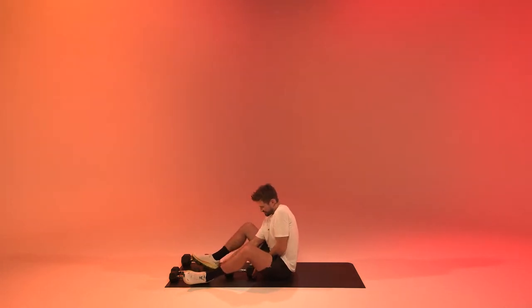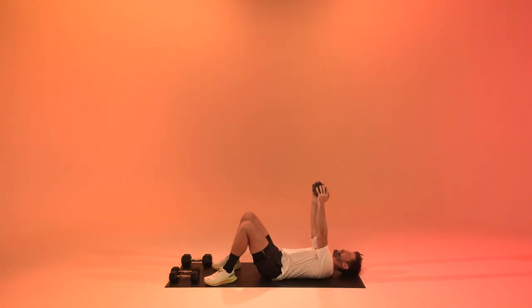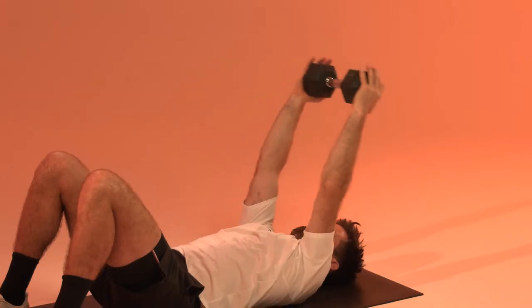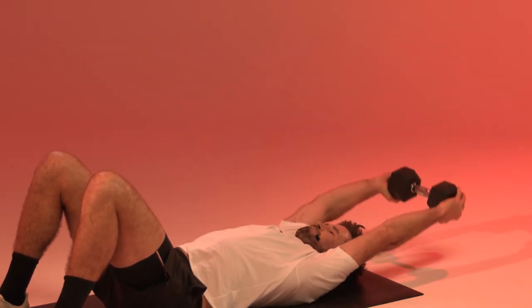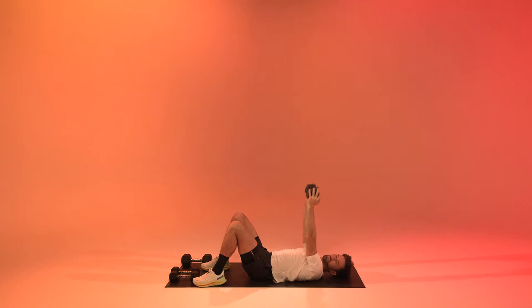Three, two, one, and relax. Getting back to the pec minor pull overs. Lie down, straight arms, lower back on the floor. Keep the arms straight, lower back and glutes to the floor. Ten more seconds.